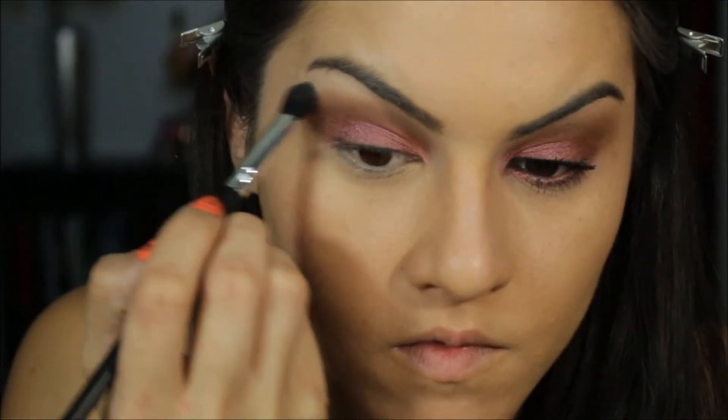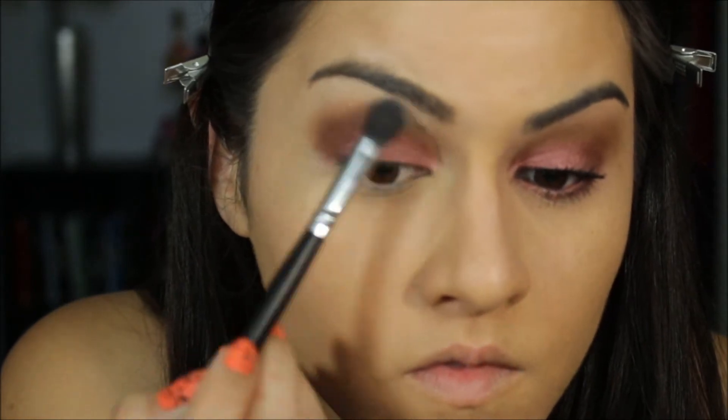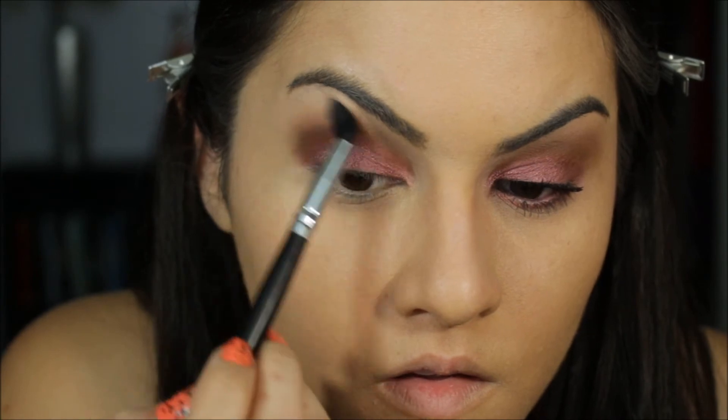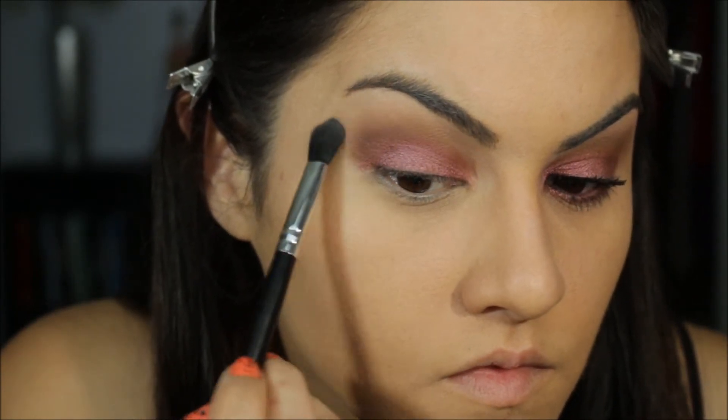Next, that color right there is White Chocolate, and that is what I'm going to use with a fluffy brush as my highlight underneath my brow — just to clear and blend those edges so it looks a lot nicer and also highlight underneath the eyebrow.